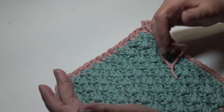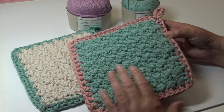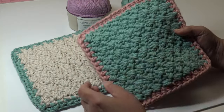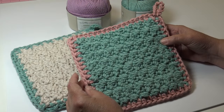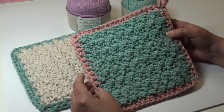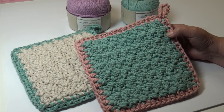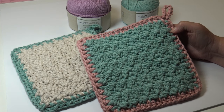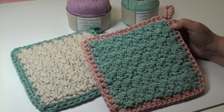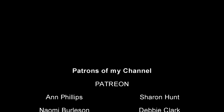Your pot holder is finished! This is the front, and when you turn it over, this is the back. I hope you enjoyed today's crochet tutorial. Get creative with color and have fun creating crochet projects for your kitchen and home. Thank you everybody for stopping by and spending a little time with me. Until next time, happy crocheting everyone!